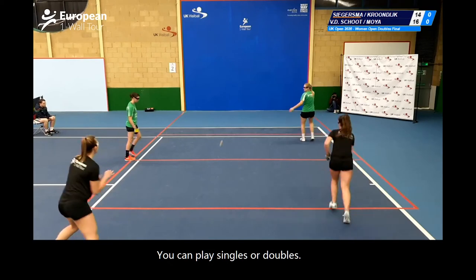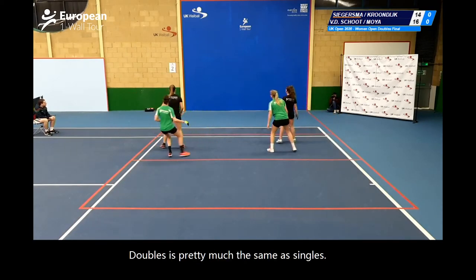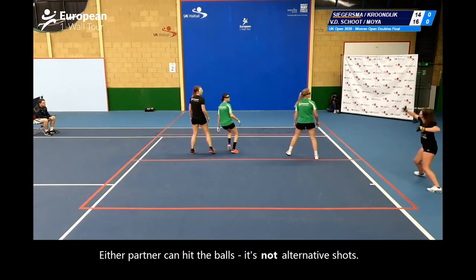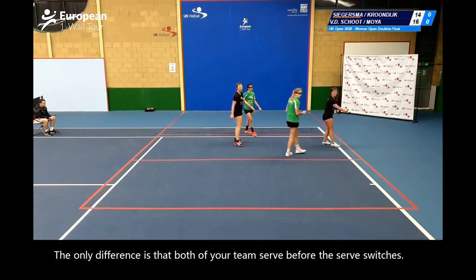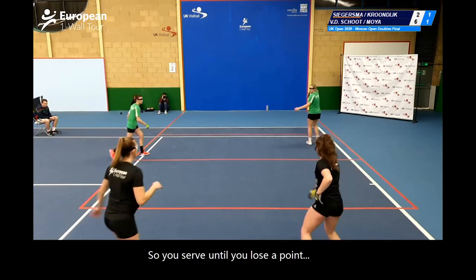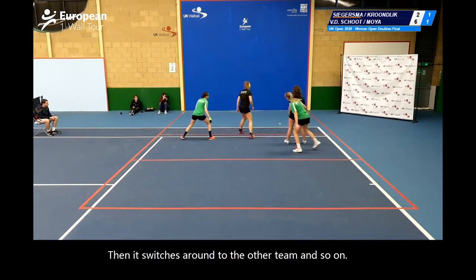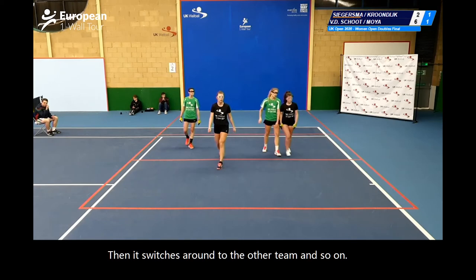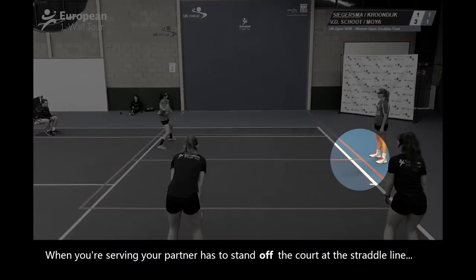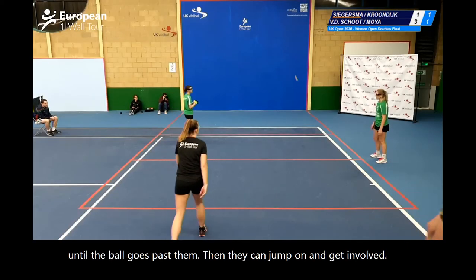You can play singles or doubles. Doubles is pretty much the same as singles — either partner can hit the ball, it's not alternative shots. The only difference is that both of your team serves before the serve switches over to the other team. So you serve until you lose a point, then your partner serves, then it switches around to the other team and so on. When you're serving, your partner has to stand off the court where the shadow line is until the ball goes past them. Then they can jump on and get involved.